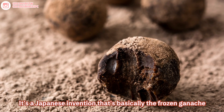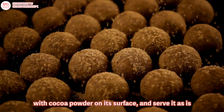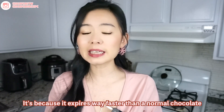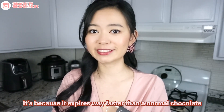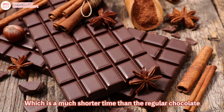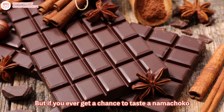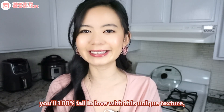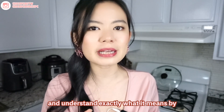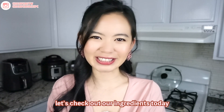It is a Japanese invention that's basically frozen ganache with cocoa powder on its surface, served as is. Another reason why people call it raw chocolate is because it expires way faster than normal chocolate. Even the one you buy in the store, the shelf life is only one month, which is much shorter than regular chocolate because it contains cream and butter. But if you ever get a chance to taste the nama chocolate, you will 100% fall in love with this unique texture and understand exactly what it means by melting in your mouth. So without further ado, let's check out our ingredients today.